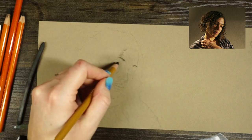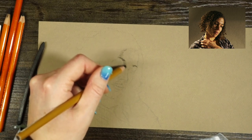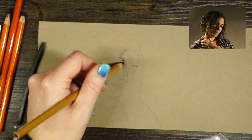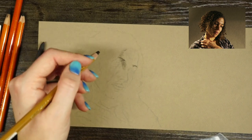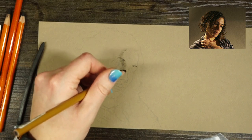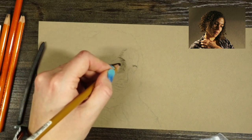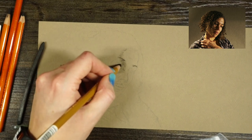I'm blocking in some of the shadows I'm seeing on the face. I'm keeping my marks really gentle and close to one another, so once I start blending I won't really see the marks — it's going to be much softer and smoother. That's a personal aesthetic choice, but I usually like to smooth them out first and then add texture on top.